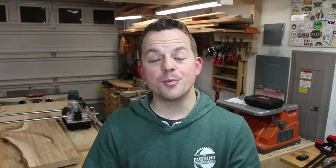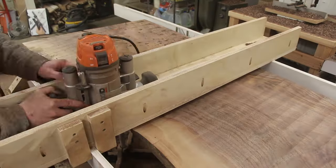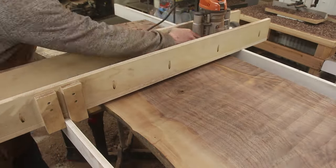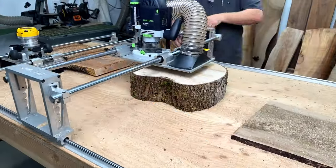Tonight I'm comparing a DIY plywood router sled to a linear bearing router sled to help you make the decision about which one works best for you. A few years ago I made a router sled out of plywood and used it to flatten a couple slabs. It had some quirks but it got the job done. In the last year or two a friend of mine developed a few different designs for router sleds using linear bearings, and he gave me one of his designs to try out so I'm going to compare it to my DIY version.